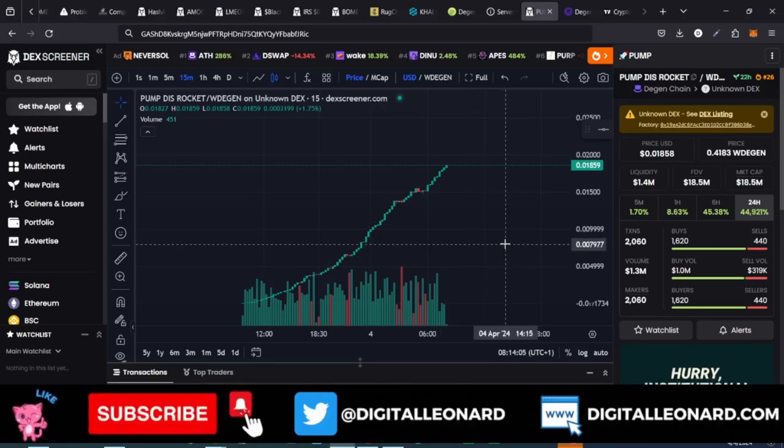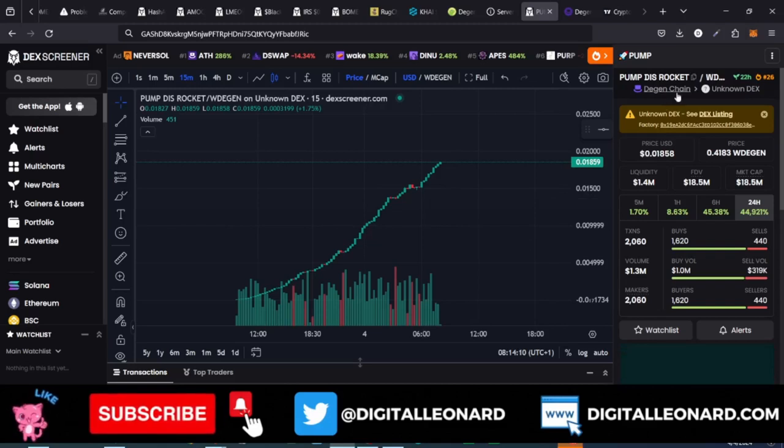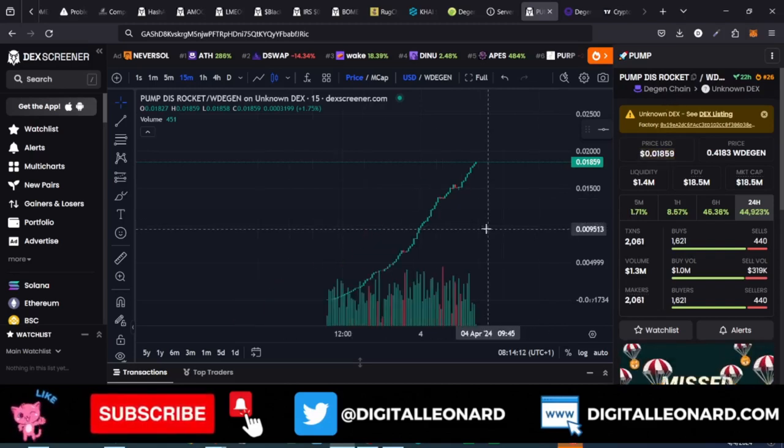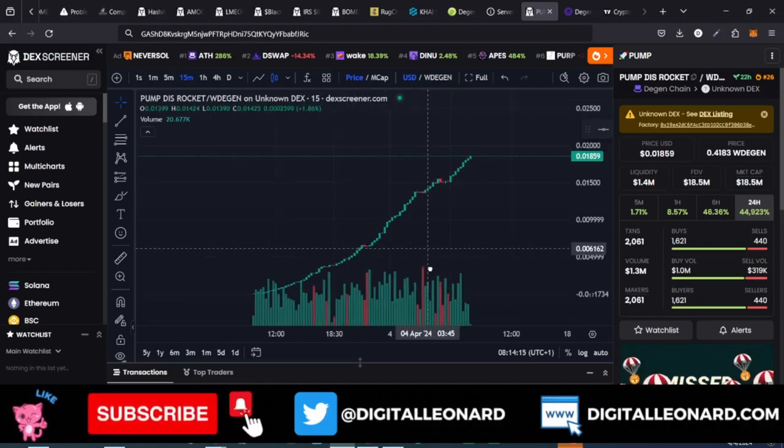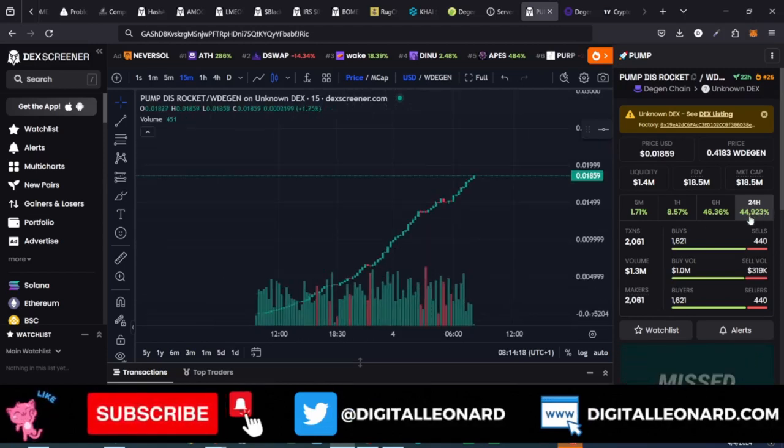Hello guys and welcome back to this video. In today's tutorial I'm going to walk you step by step on how to set up the DGen chain on your MetaMask, to be able to take advantage of moves like this — as you can see right here, in the past 24 hours this token has moved up by 44,000 plus.